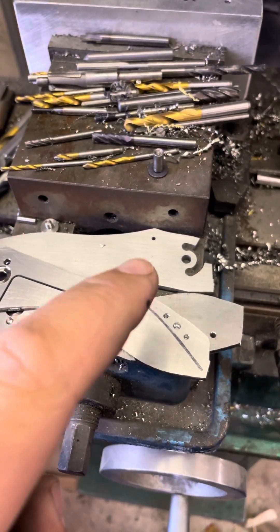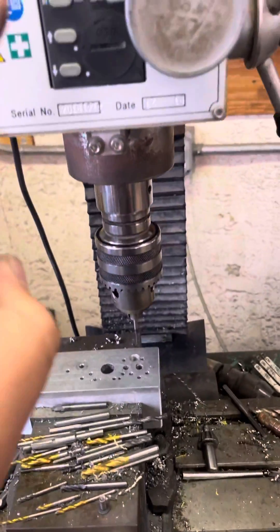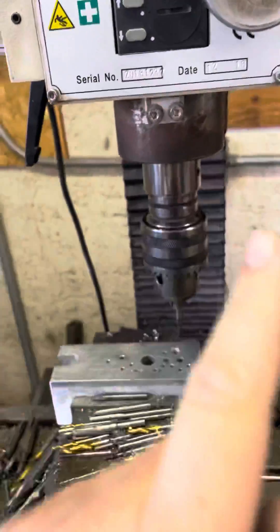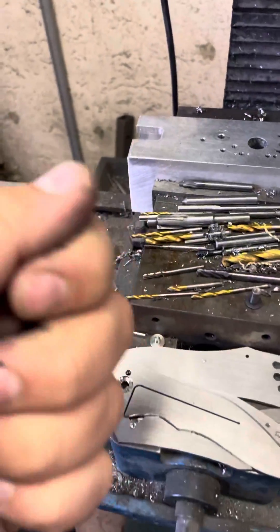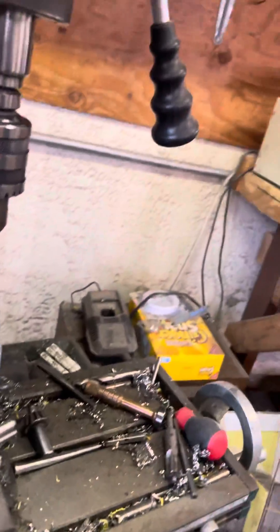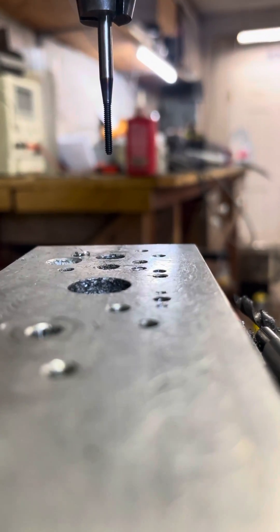Hey guys, I'm going to show you how I tap holes in a frame using my mill. I've had some people ask, and I've seen some people using hand taps — personally I've always broken more hand taps not doing it this way.